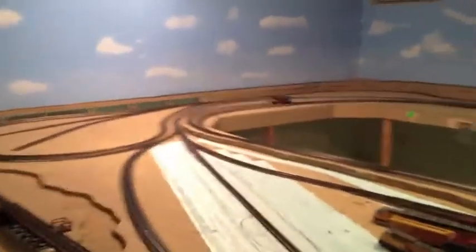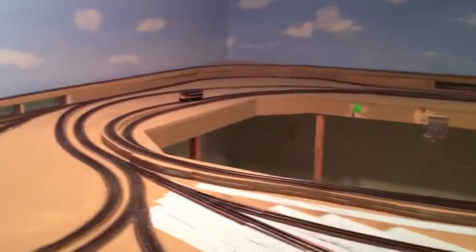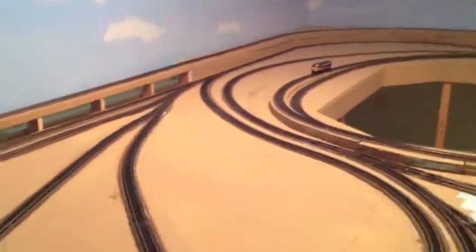Hello everyone, this is Bob. It's been a while since I showed you the layout and we have been doing a lot of work. It's not that we haven't been doing anything, it's just taking the time to put this thing together.